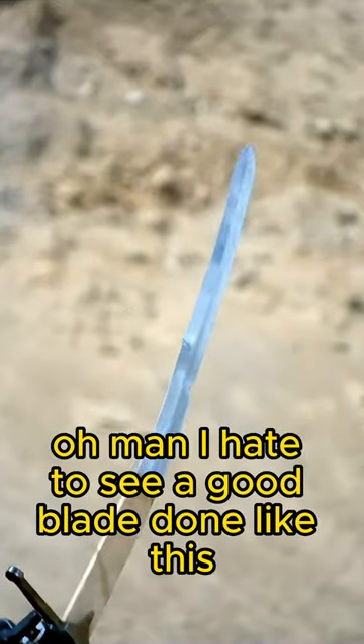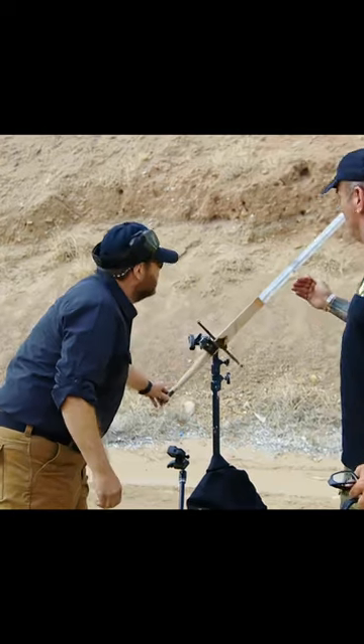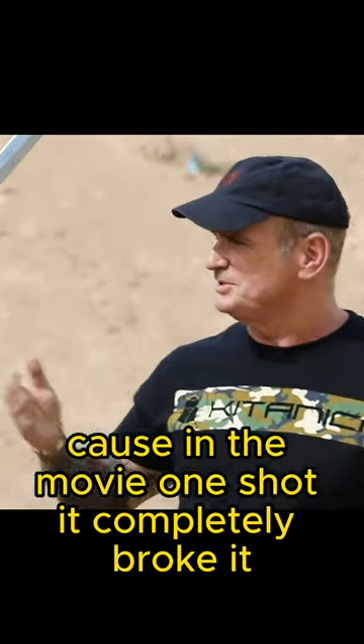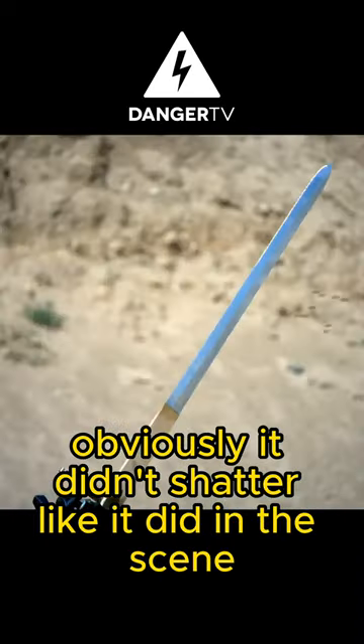Oh man, I hate to see a good blade done like this. I'm glad I hit it, but that's a fail test. Because in the movie, one shot completely broke it. This didn't break. Well, for sure it's a fail — obviously it didn't shatter like it did in the scene.